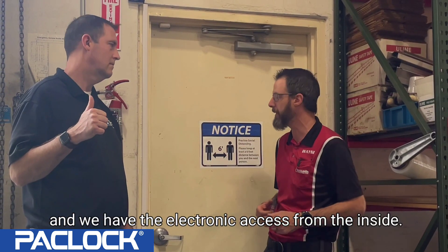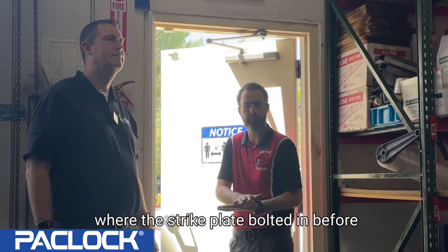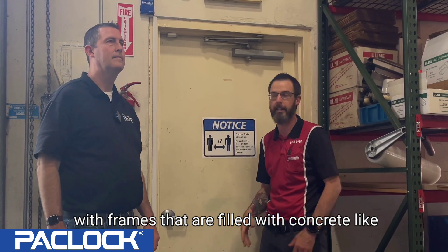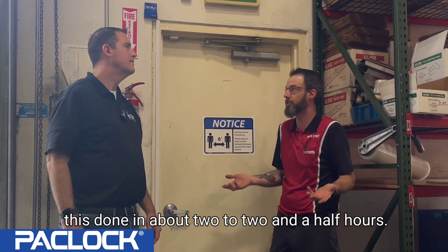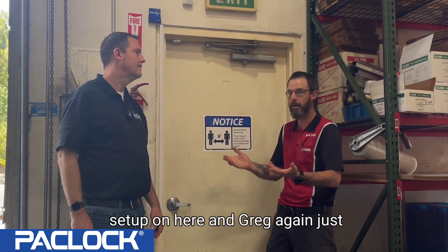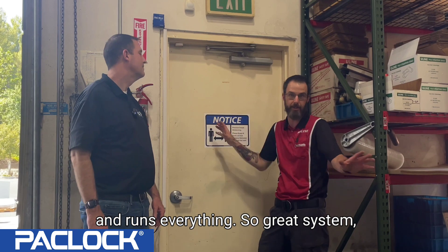We have electronic access from the Pack Blue and free egress to get out the door. The electronic strike bolts in right where the old strike plate bolted in before. This is a prime example of how to handle a hollow metal door with concrete-filled frames. We got this done in about two to two and a half hours — the hardest part was drilling through the concrete, and with the proper bits that's not a problem at all. We didn't have to run extra sensors or mount a big box.